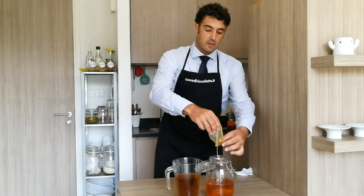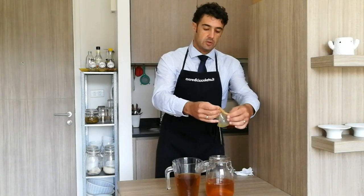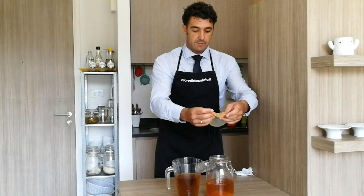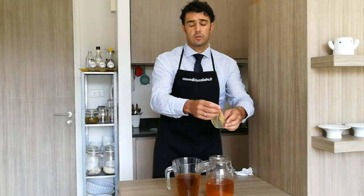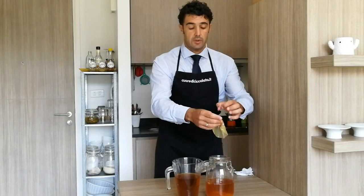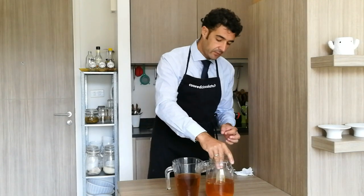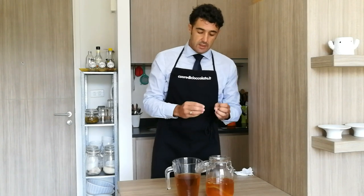After one week we have another SCOBY on the surface. It's as big as the jar, so you cannot do this in a bottle, because afterwards you cannot remove the SCOBY from inside. So now because I have a new one plus the old one, I will split them and show you how to make two other kinds of kombucha.